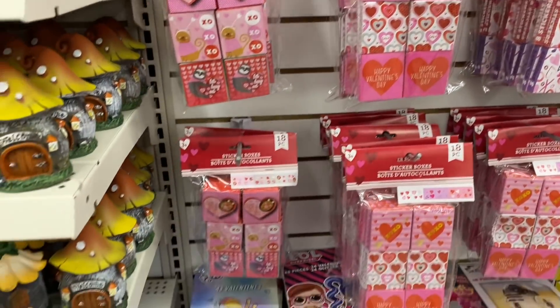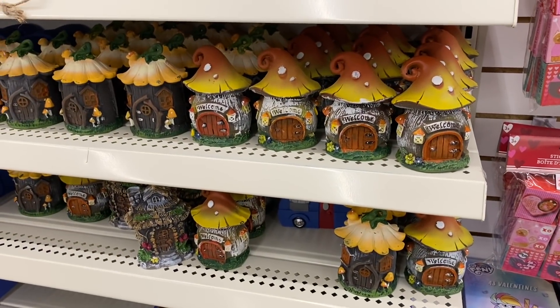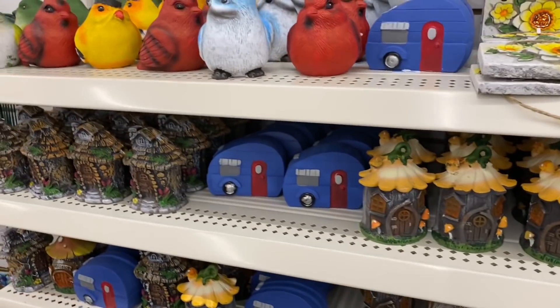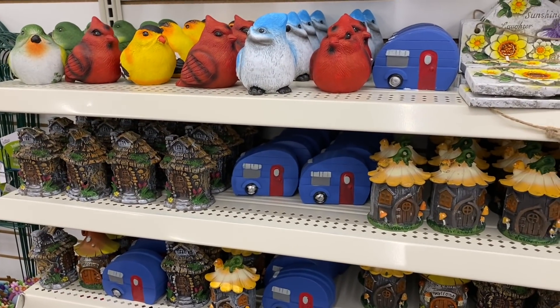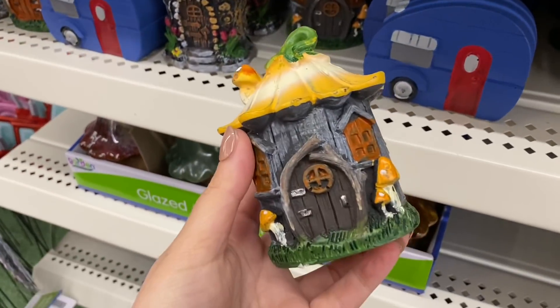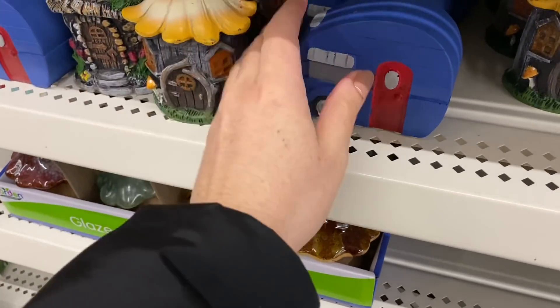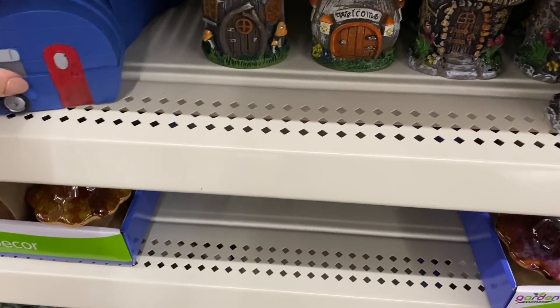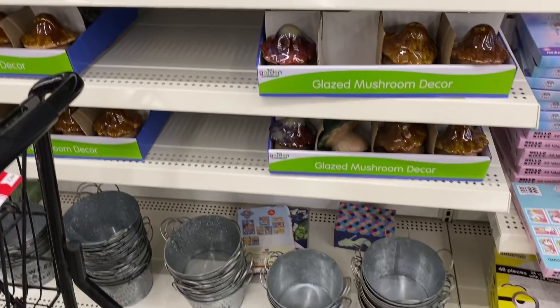They have a few stickers, but look at all the garden supplies that are out now — oh, look at the little blue camper! You can easily paint it. These two you could paint; you don't have to keep them the same color. I did a kind of plaster effect on the birds last year and it turned out really well.